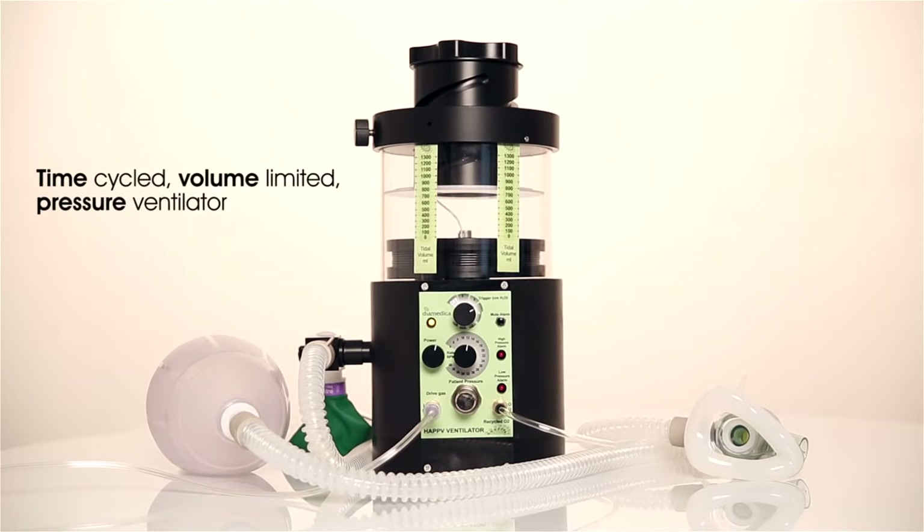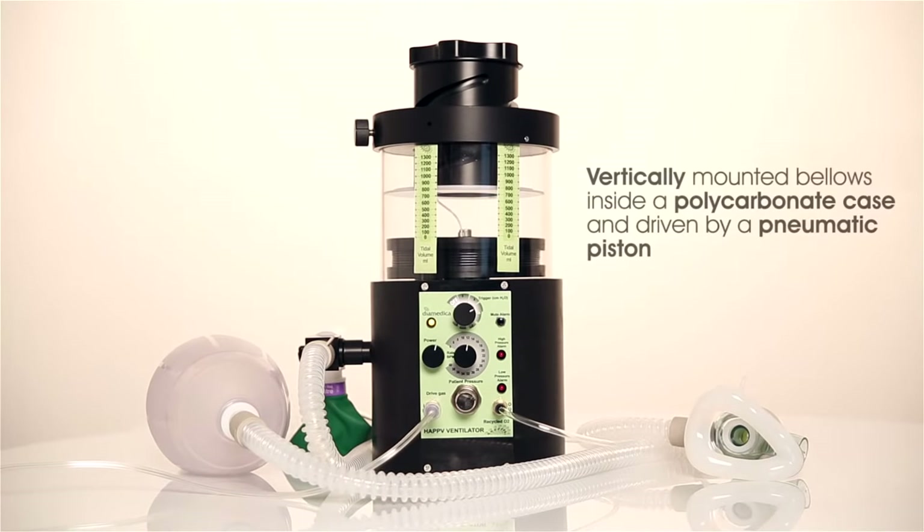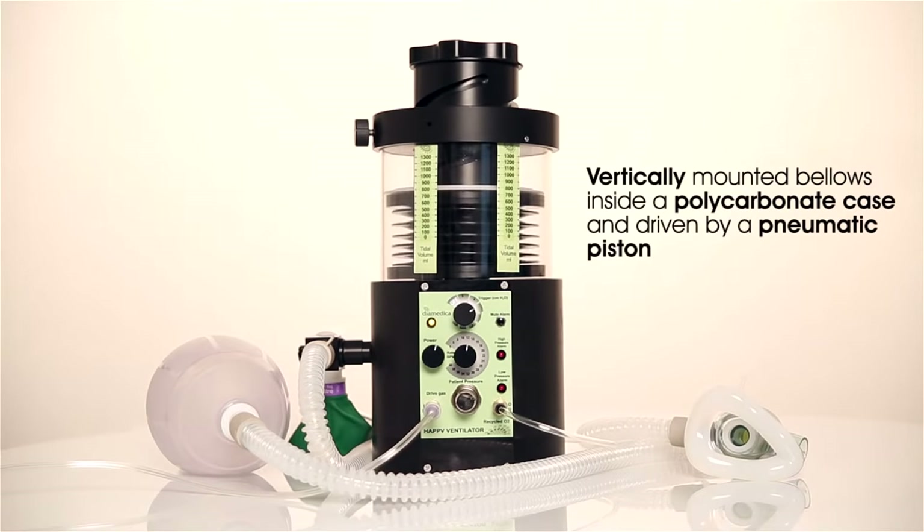It is a time-cycled, volume-limited pressure ventilator with vertically mounted bellows inside a polycarbonate case and driven by a pneumatic piston.